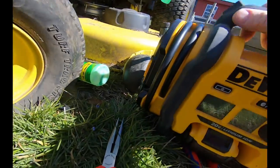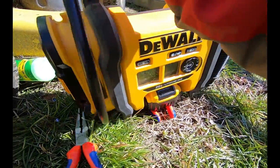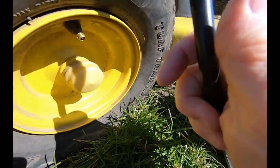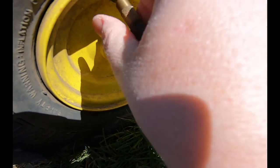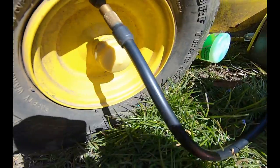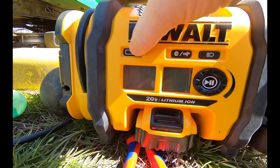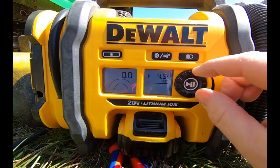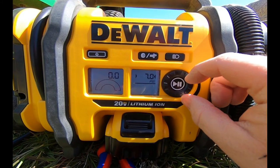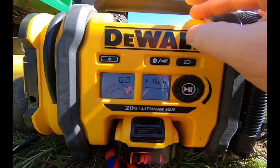Make sure that valve core is tight because it's spinning the valve all the way around - there we go. Okay, so that's back in. Got my handy-dandy DeWalt portable air compressor.